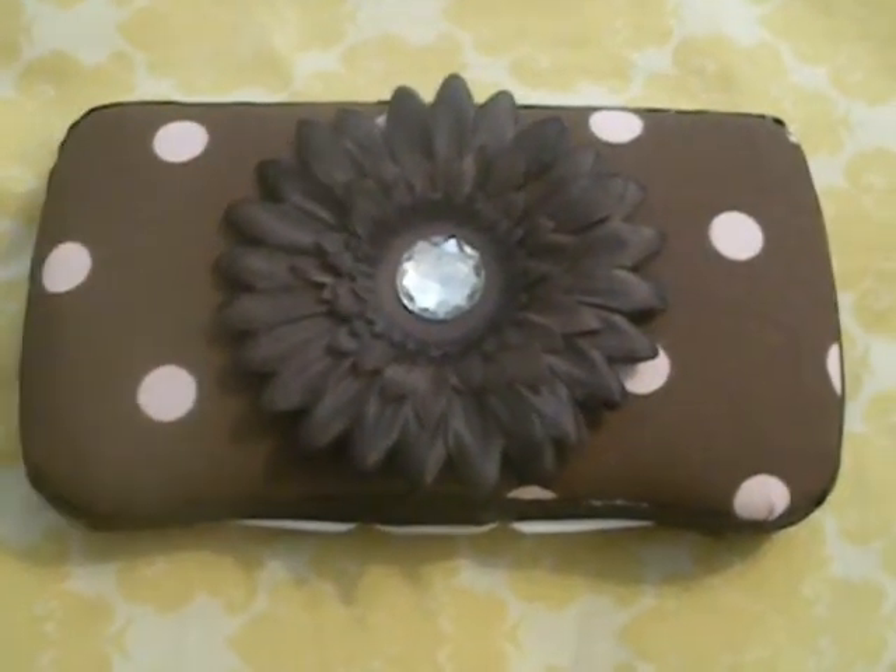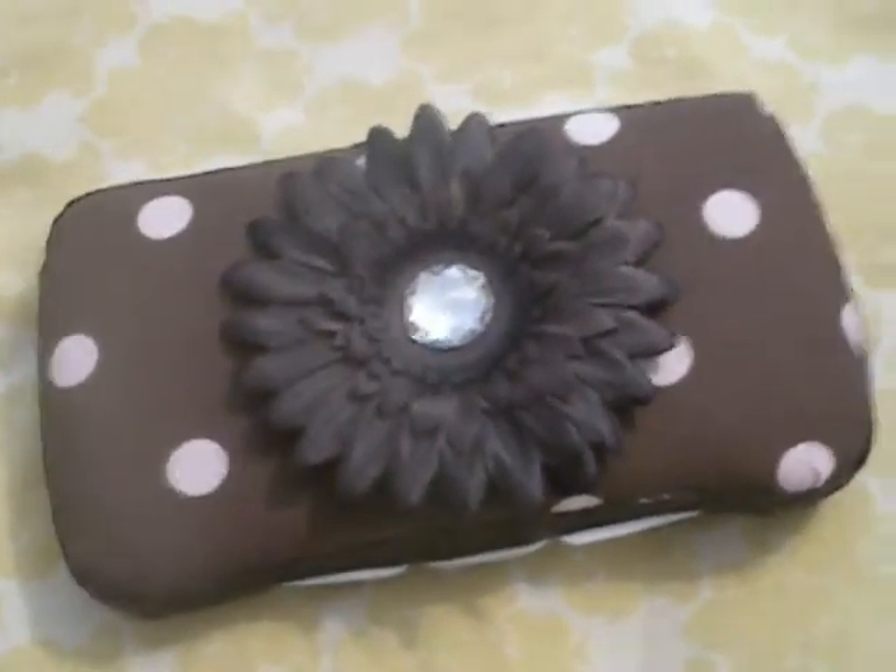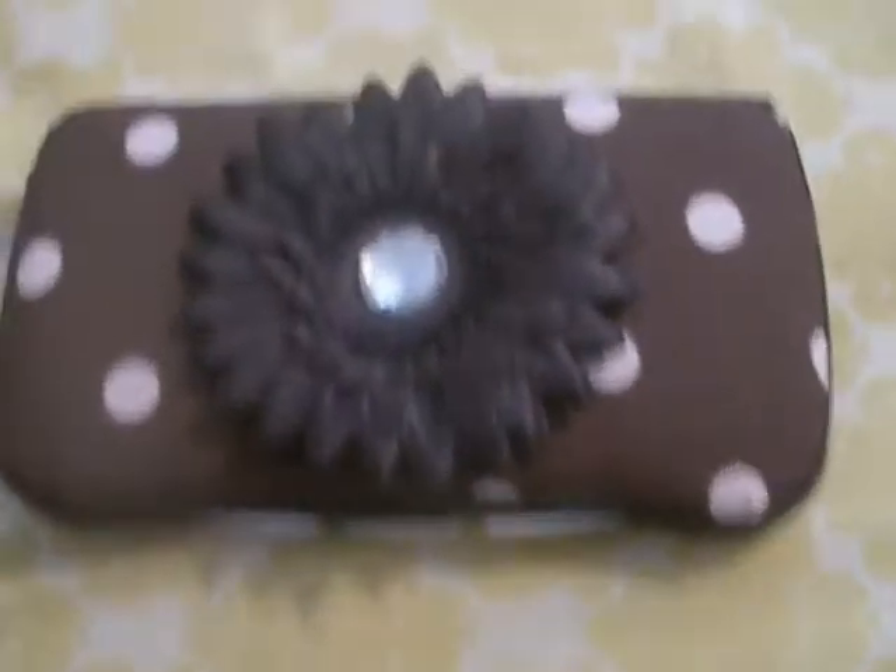Hey everyone, I just wanted to show you these wipe cases that I'm making. They're on my Facebook, but if you're not a friend on my Facebook, I wanted to show everyone on here.